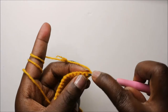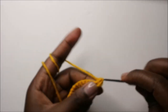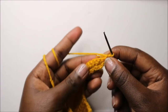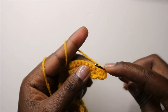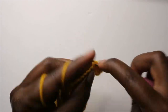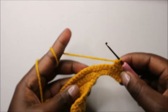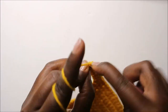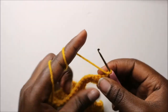In our 15th row, start by doing two single crochets in the first stitch — two single crochets in the same stitch — then continue doing single crochet all the way to the end. In the last stitch, do single crochet, chain one and turn.